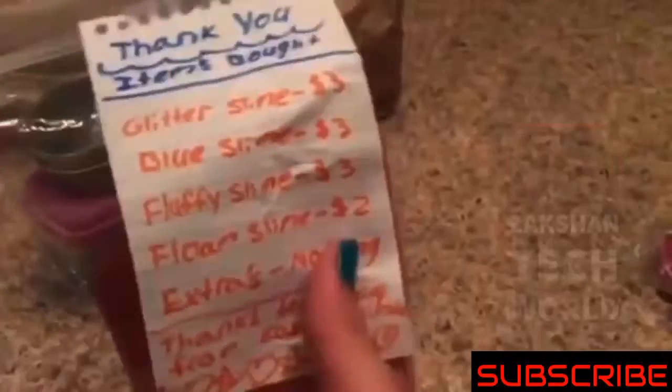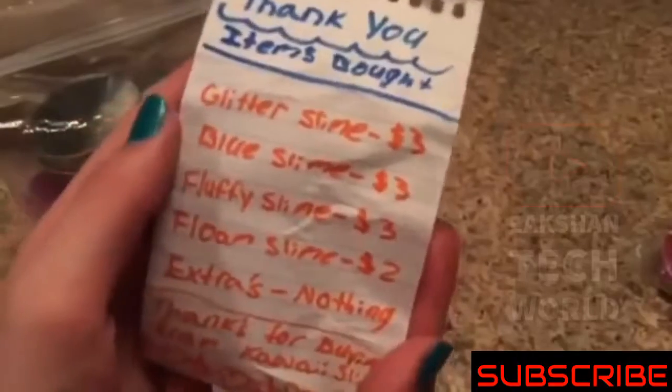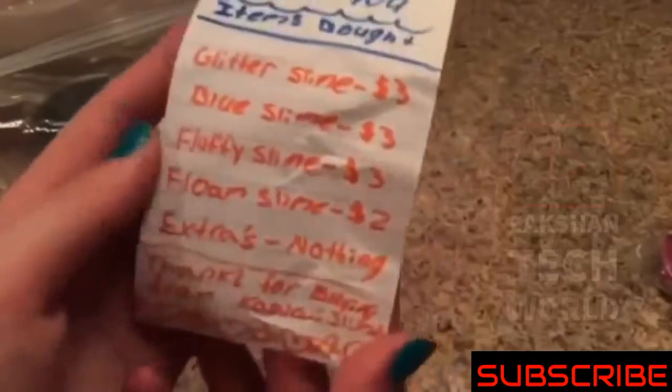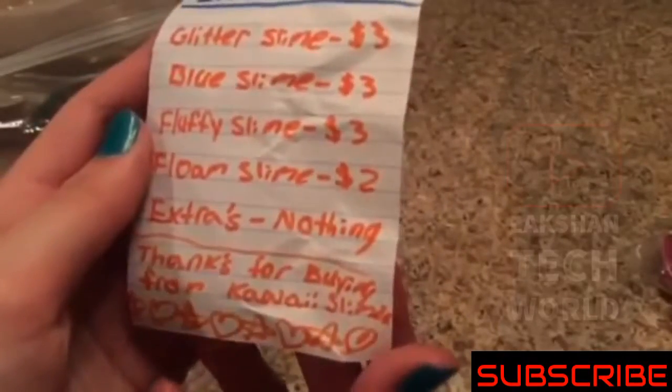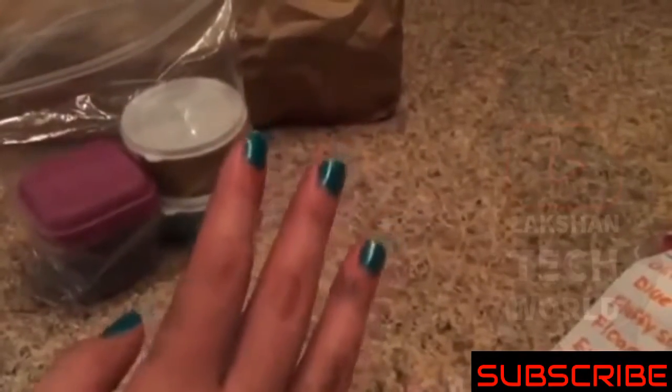Let's open up the real package. So here it is. I did buy all this stuff with my own money, so no hate. Items bought: glitter slime $3, blue slime $3, fluffy slime $3, and phloam slime $2. It says 'Thank you for buying from Kawaii Slimes' — wait, I thought it was Mini Slimes. She's confusing me. Let's open this one first. Also guys, I paint my nails — I'm a crafter so I get paint everywhere.